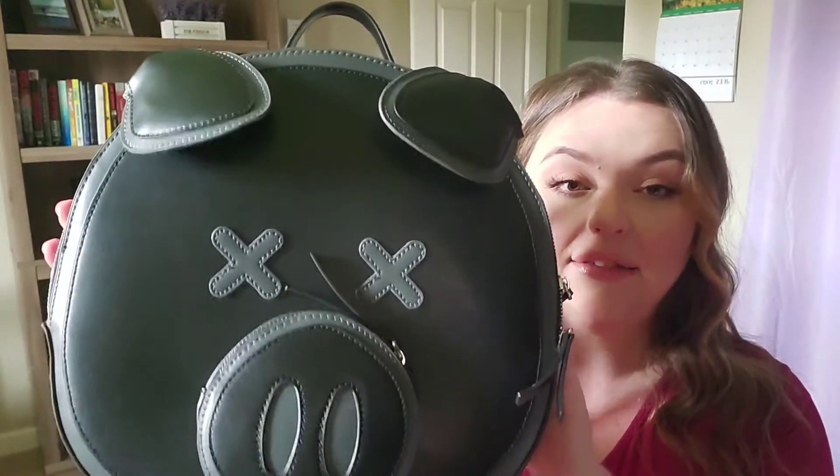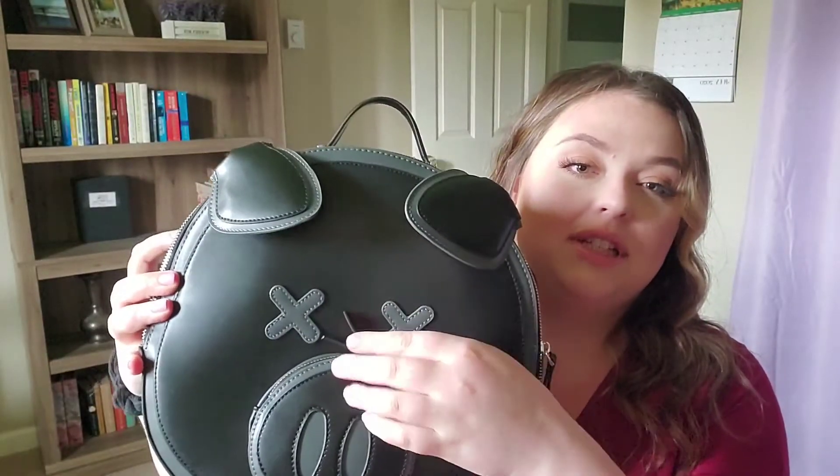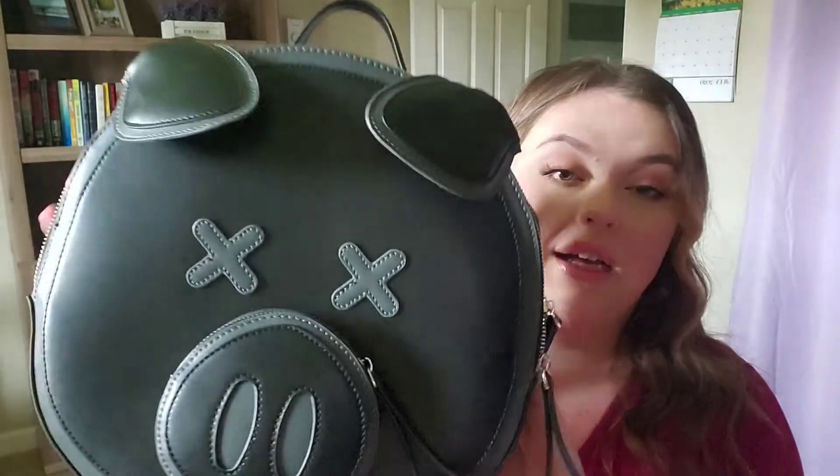Regardless of whose merch it is, I would still buy this because I think it's cute — I really like it. It came pretty fast, especially because it's COVID and they said to expect delays. It was actually here pretty quick — as soon as they got it to the post office it shipped fast. Excuse me — I'm a dog mom, it's gonna happen.